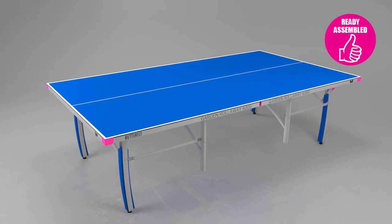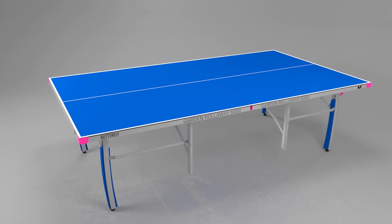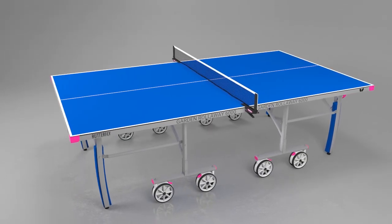The Butterfly Outdoor Garden Rollaway 6000 table is delivered ready assembled so you can be playing within a few minutes of receiving the table. All that is required is to attach the wheels and fit the net and post set.